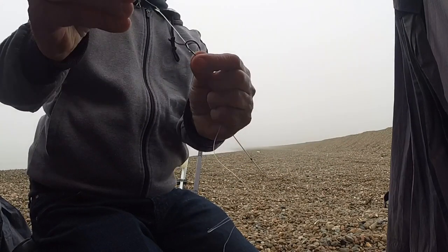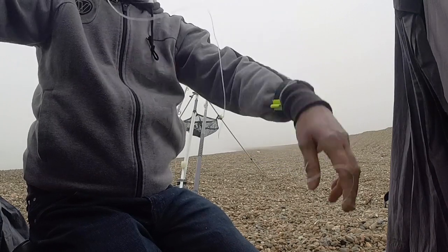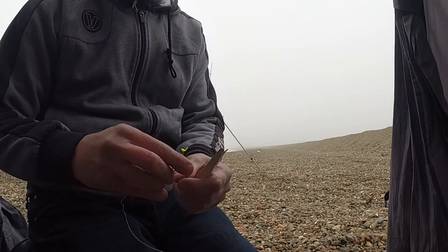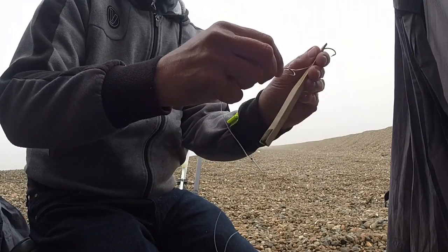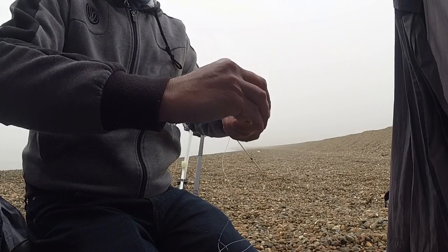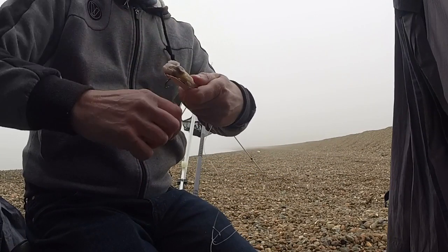I've got a Chinook hook and a semi-circle size 3/0 for the rig. I'll get this baited up with a whole or half a squid. I'll use my homemade baiting device, which always seems to work quite well. The hook goes in the end. Here's my piece of squid — bait the elastic and get that whipped on.